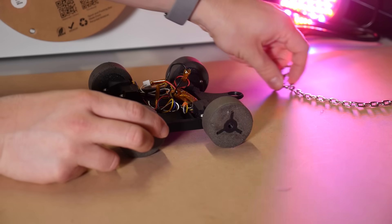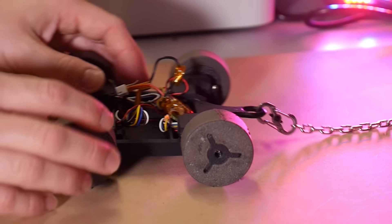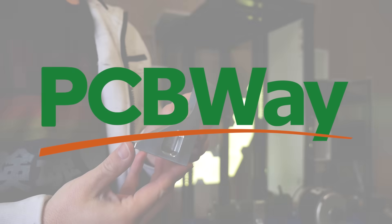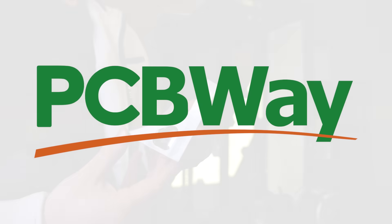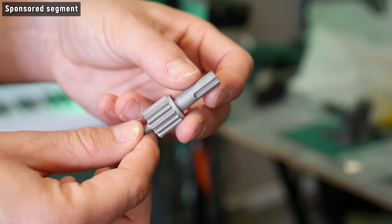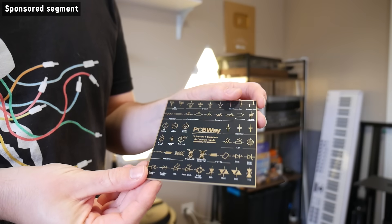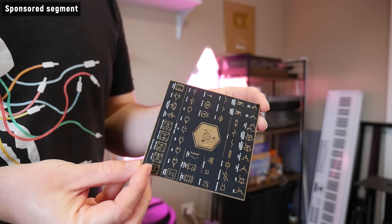I've got the little bot hooked up to a load cell, and that should give us an idea of its pulling force and thus the traction of each wheel material. And if you need custom parts for your robotics project, this video's sponsor PCBWay can help. All of these incredible parts were made possible through PCBWay, who makes CNC machining, 3D printing, and PCB fabrication easy and affordable.